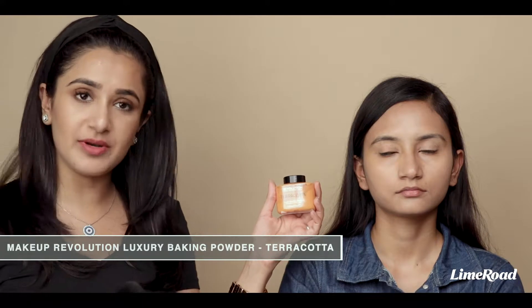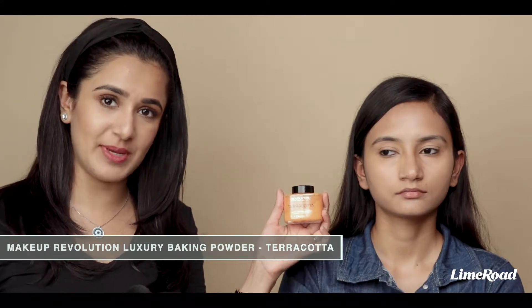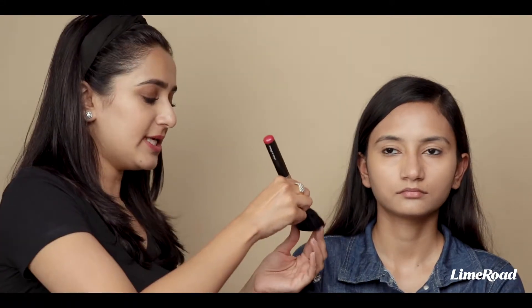After you have concealed, instead of foundation you could also just use a loose powder. I'm going to be using the Makeup Revolution Terracotta Luxury Baking Powder. I'm just taking the powder on a large fluffy brush and I'm going to dust this off all over her face.